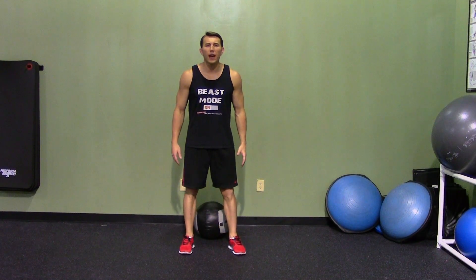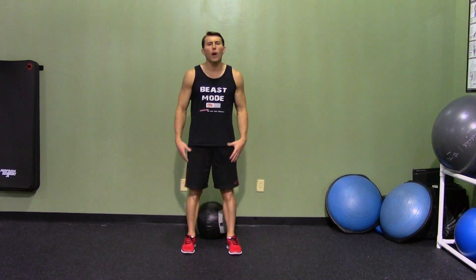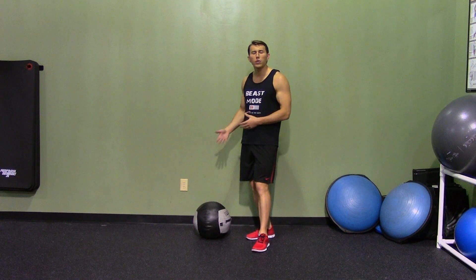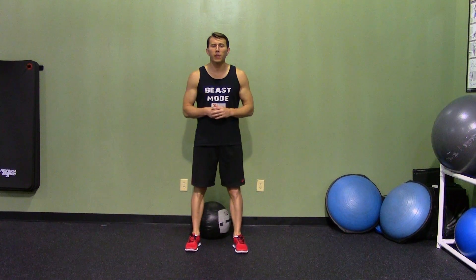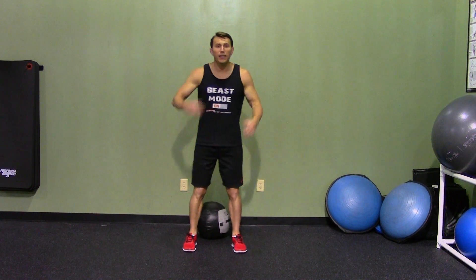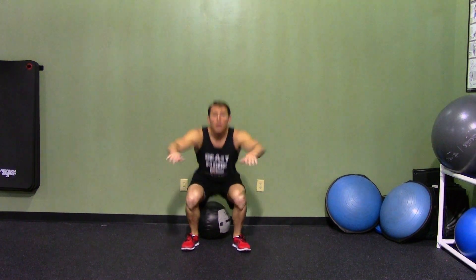An air squat is exactly what it sounds like — it's just a squat in the air. Put your feet shoulder width apart, and any time we squat, we're going to break at our hips first. I've set up a medicine ball to use as a depth gauge. Depending on your fitness level, you may want something a little higher or lower. It's very important not to bounce off that object, but to just use it as a gauge for depth — kiss it at the bottom and back up. Butt back, head up, chest up, and all the way up.